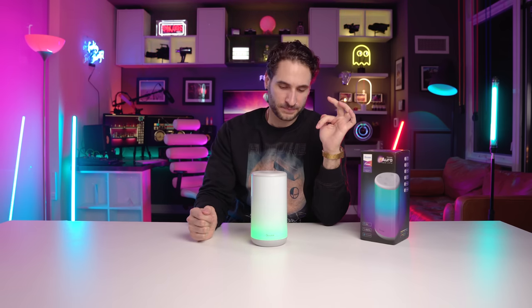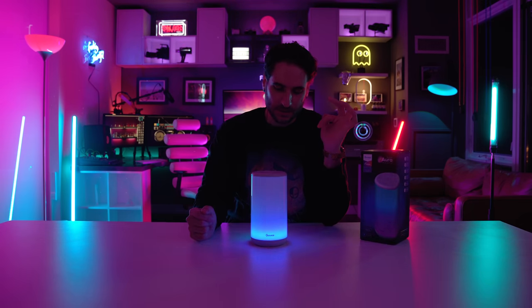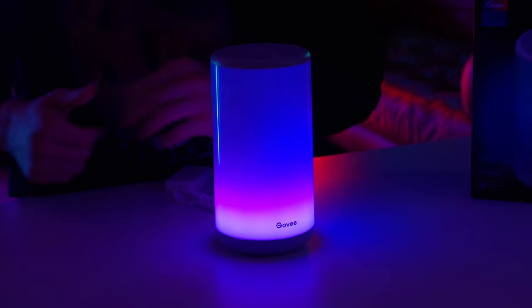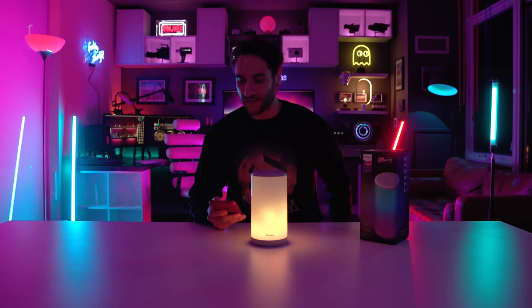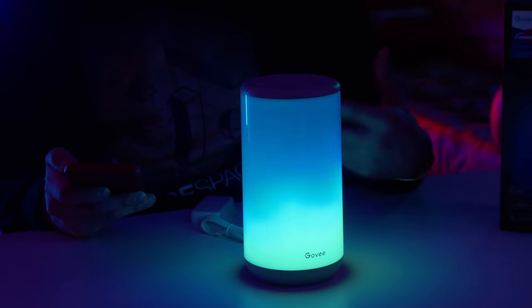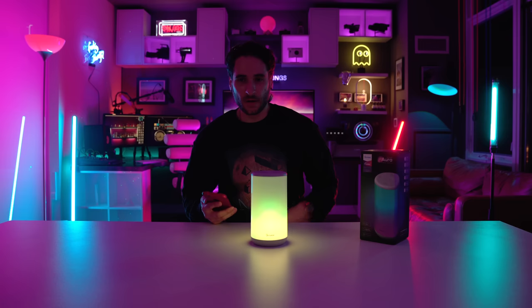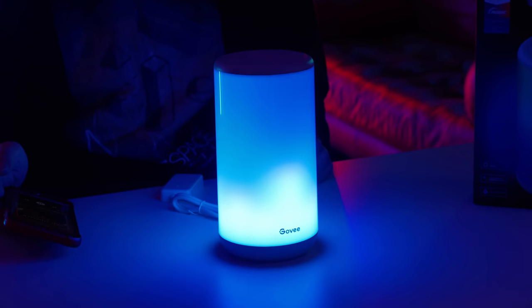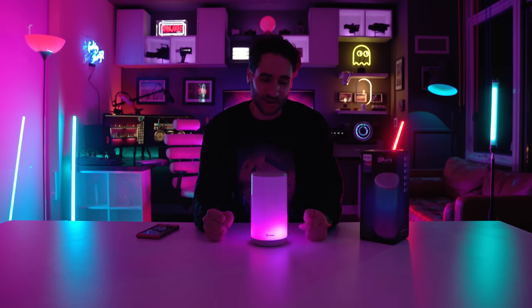Wait a second — do you guys see what's happening here? I just hit this little music symbol on the top and I think it's reacting to my voice. Let's play some music. This is all right out of the box, right out of the box! I'm sold — that's all it takes, a little bit of music reactivity. I'm already super impressed and we haven't even really dived into this thing.